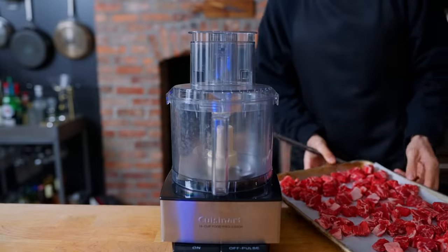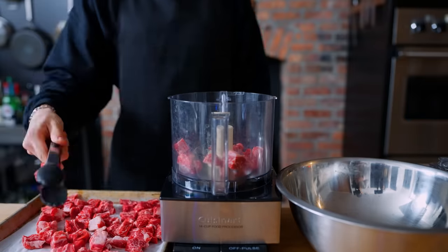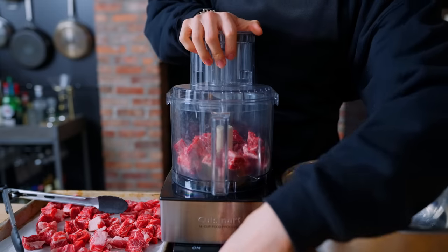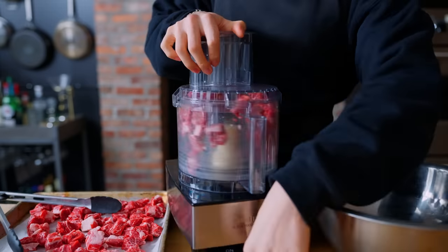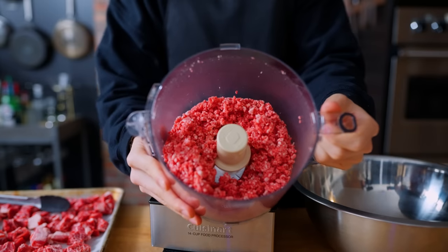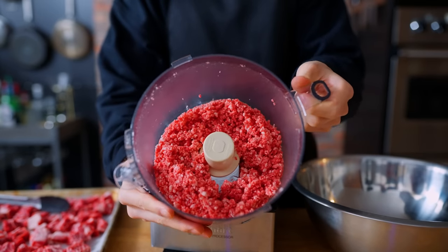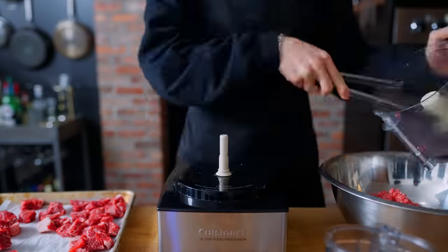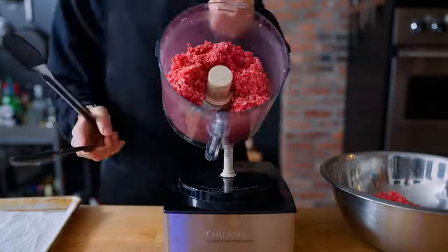Now that it's been about 20 minutes and our beef is roughly 30 to 40% frozen through, the beef goes into a food processor and pulsed until they are small pebble-like sizes. I like to do these in batches because if you add them all at once, things can get stuck pretty easily. Personally, I like this method over using a meat grinder attachment because there's less to worry about and you could freeze your meat for a little longer than you need to, and they'll still break down really easily.